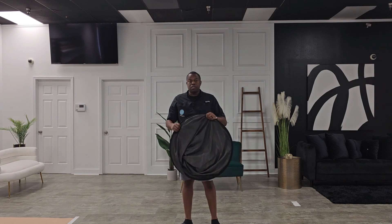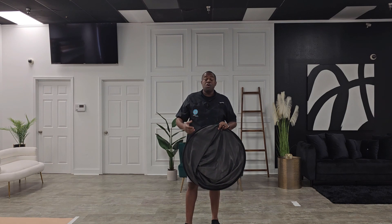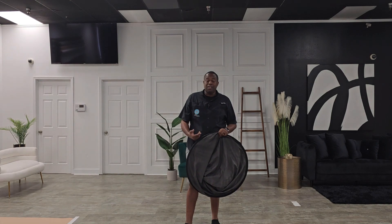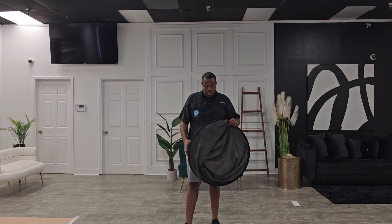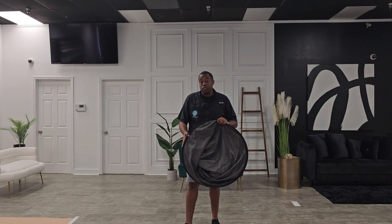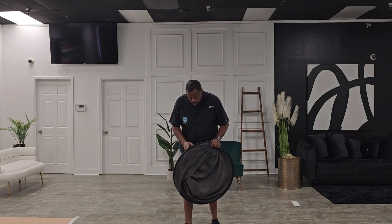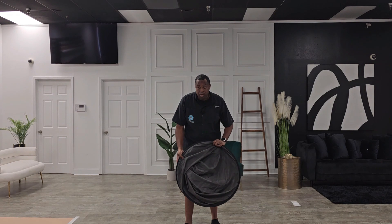Basically what I did was twist in a manner similar to using reflectors in photography — this thing shuts down the same way. It's just done in a wider manner and you have to use a wider stance, because it's larger than your average reflector that you would use in photography. As you can see, I had it closed up and it's pretty good.